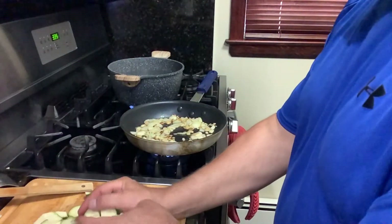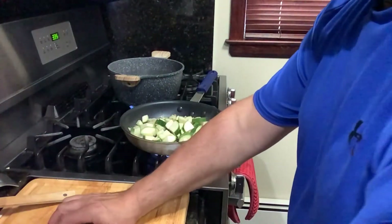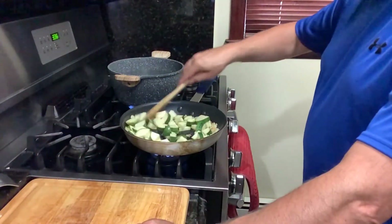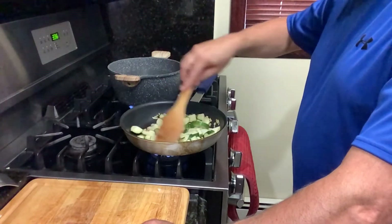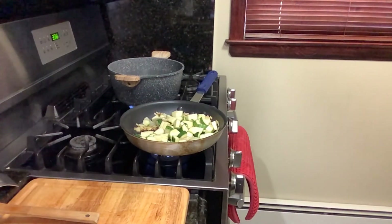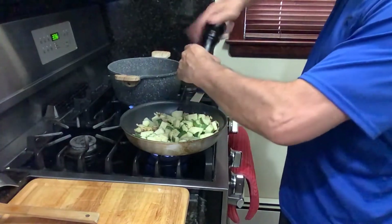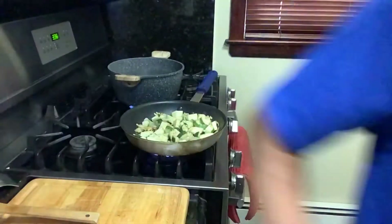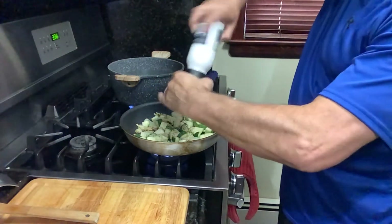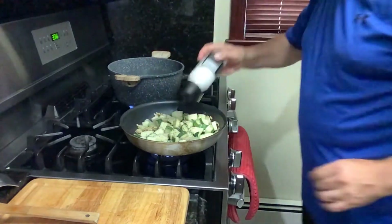Now, zucchini cut up. I hope this pan will be enough because usually my wife Linda puts it in a regular pot. I'm doing it in a frying pan and I'm taking a chance here. So, what are we adding? A little bit of salt, a little bit of pepper — just not too much pepper. I would love to put my hot pepper in it, but I don't think my wife will like that. A little sea salt. Yummy!